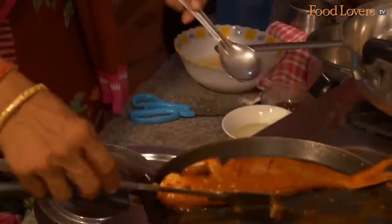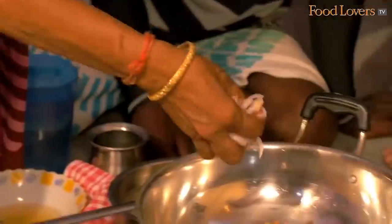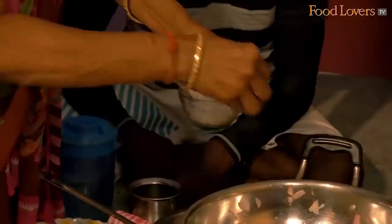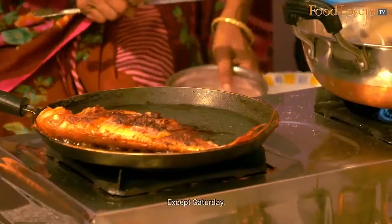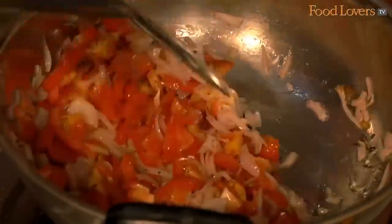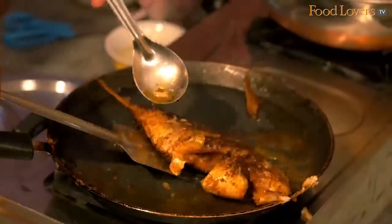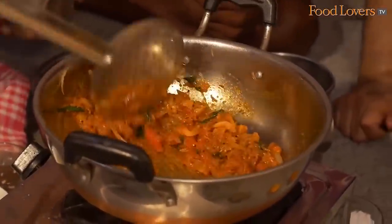It smells lovely. You all have fish every day — Sunday to Friday, fish. Every day you have fish. I cannot say about that — I told you, Sunday to Friday, fish.